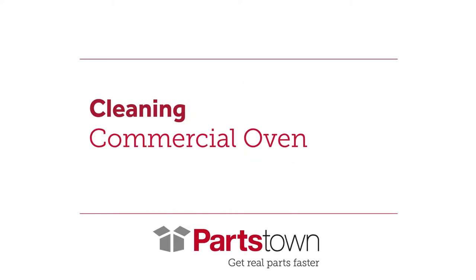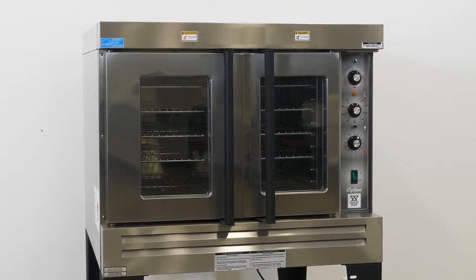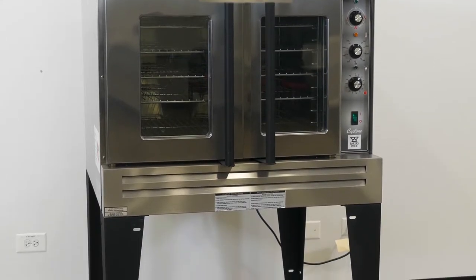Nothing keeps a commercial kitchen cooking more than the oven arranged. Between regular maintenance, there are plenty of things you can do to keep your unit running smoothly. Here are some quick and easy ways to clean and maintain a commercial oven.